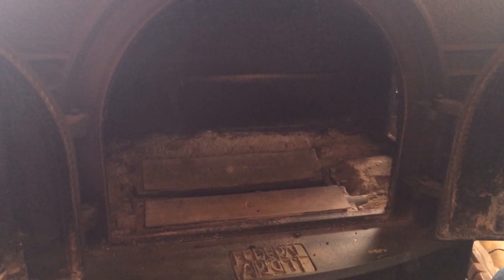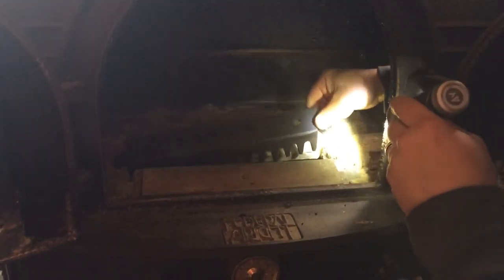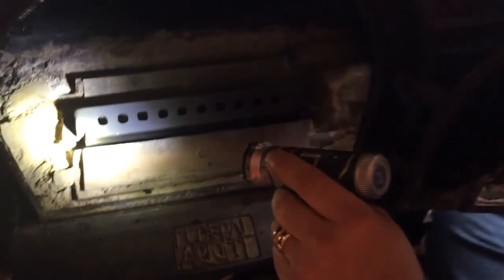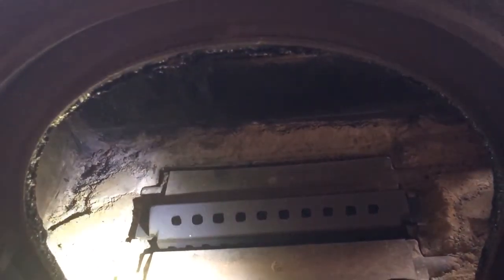Now we're going to take the new shaker grate with the big long teeth facing the front and drop it right in where the old one was sitting. You can see a little tapered end on it — it just drops right in. Then you're going to put the other parts back in. You can see that the shaker will work fine now; you can shake out your ash into the bottom tray. With a little more moving of the ash we're trying to leave in here, we'll be able to put our floor plate back in — that'll be in step two.